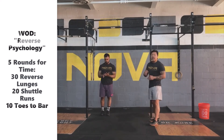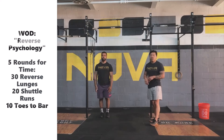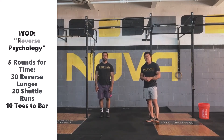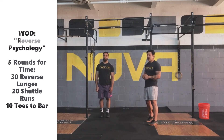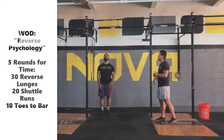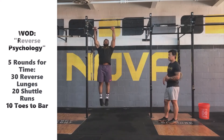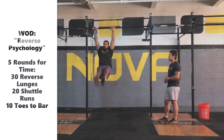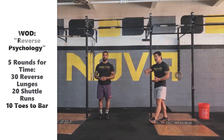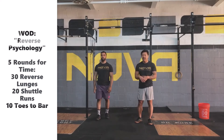What we want to be able to do is get through all these movements unbroken. If we have some toes-to-bar, let's talk about modifications. If you can bring your toes past the hips, we'll do toes-to-target — just trying to bring your toes higher than the hips. Coach Ronnie hops up, loads himself up just as he would for a toe-to-bar, but stops just before bringing the toes all the way to the bar. He's making sure those toes come higher than the hips, almost to chest height, every single time.